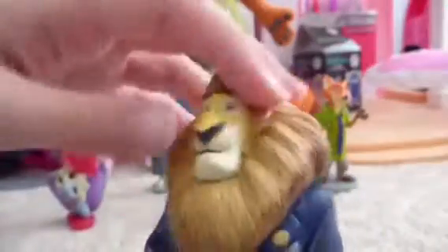Next we have Mayor Lionheart. He is a humongous lion — you can see how big he is. He has a big tuxedo and he is just massive. Yeah, he is Mayor Lionheart!